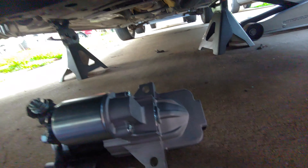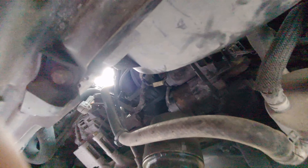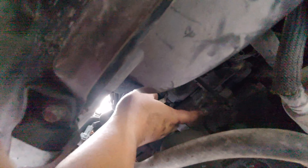They think 55 bucks shipped, so let's see. Okay, new starter — so 2 bolts, 1, 2. It's old, so this is the starter.